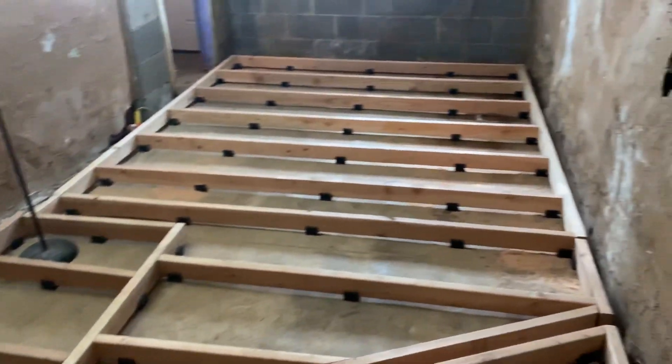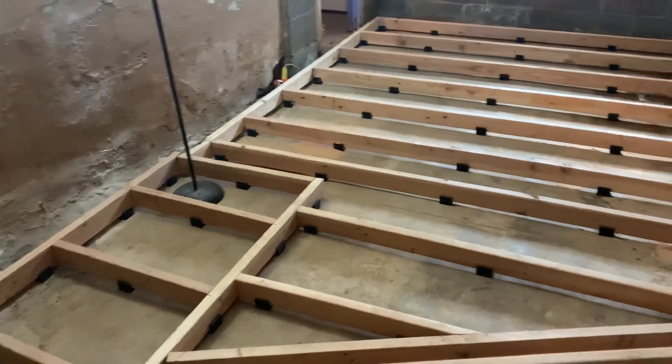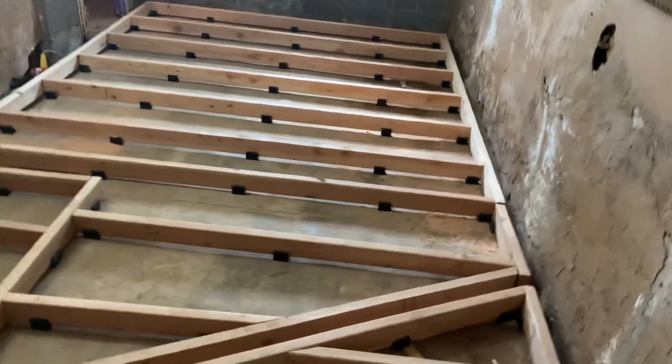It's completely framed out all the way around. We just have to put the Rockwool safe and sound in the floors and we're done. SL building the studio part four.